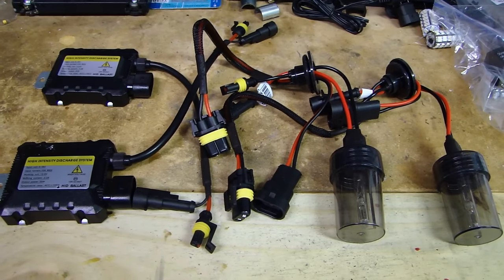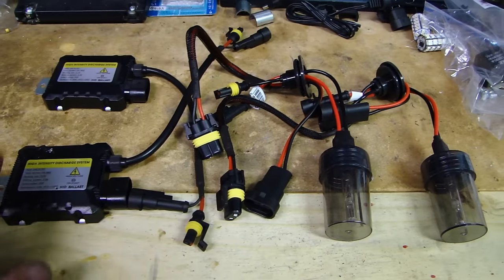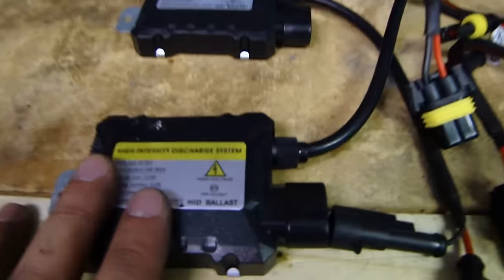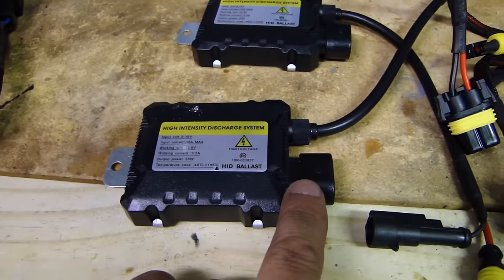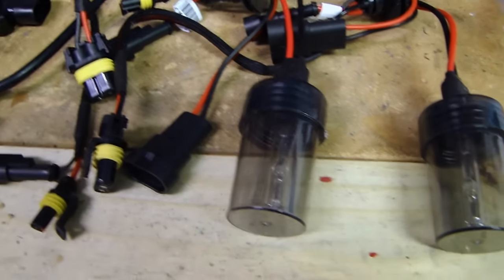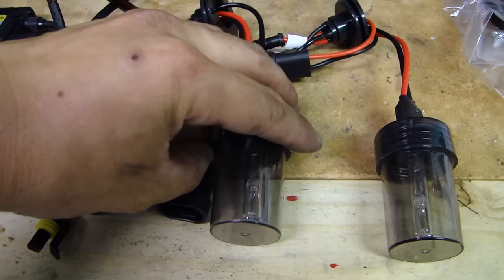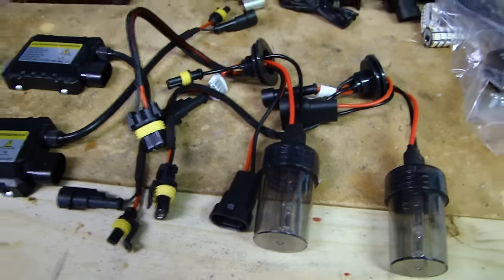Hey, this is Dal2Fast here, and in this video I will be installing HID bulbs into my headlight. What you're looking at here is the ballast on the left — these are 35 watt ballasts. The power source goes in here, and then the output will go to the bulb. Over here on the right, these are the xenon bulbs, and the one I ordered is 5000 Kelvin in color temperature. The socket is 9006, which will fit into my vehicle.